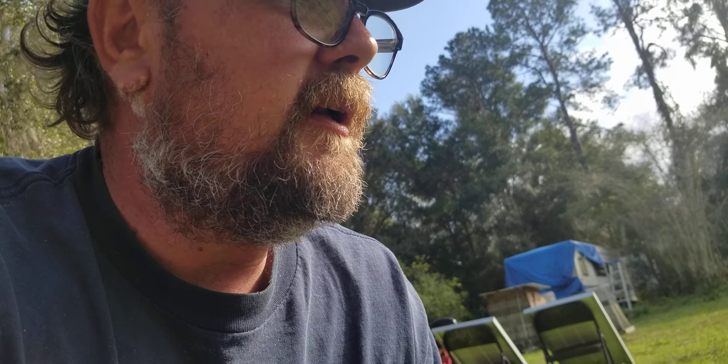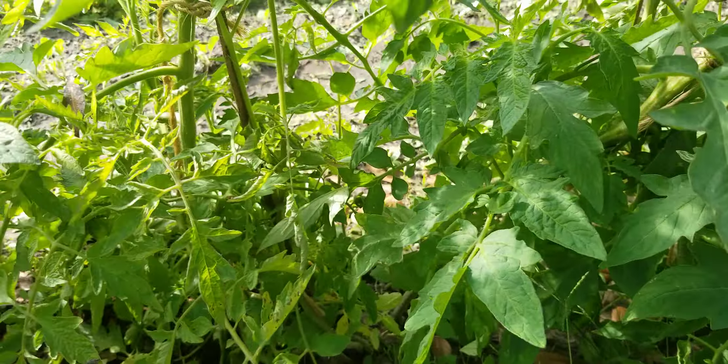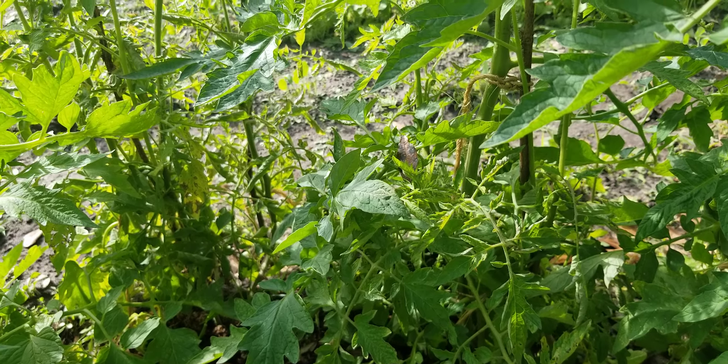That's pretty much all there is about tomatoes. Tomatoes are actually easy to grow. The plants grow well on their own. Don't over-garden them — just let them do their thing. They know what they're doing. They've been around for, I don't even know, probably hundreds of thousands of years.